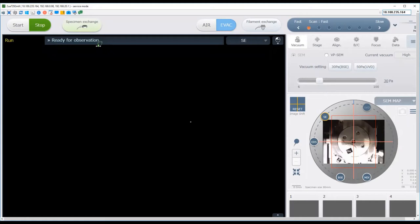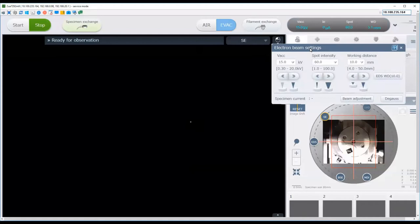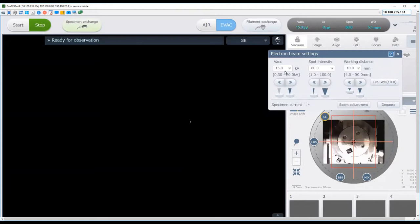Once the software indicates it is ready for observation and you hear the instrument beep, you are now ready to power up the electron beam. First, check the settings by coming to this panel and clicking the little arrow to pull down one of the four instrument panels. Select the one with the accelerating voltage. Click inside to bring out the E-beam settings dialogue, where you can set the accelerating voltage, spot intensity, and working distance.